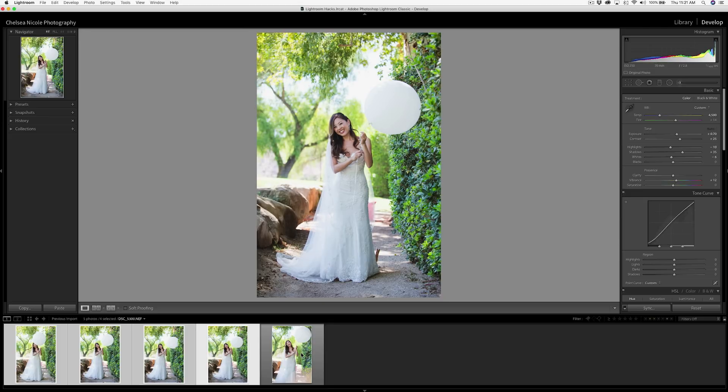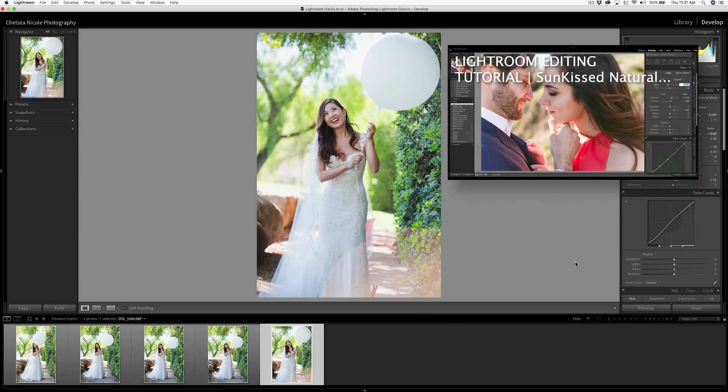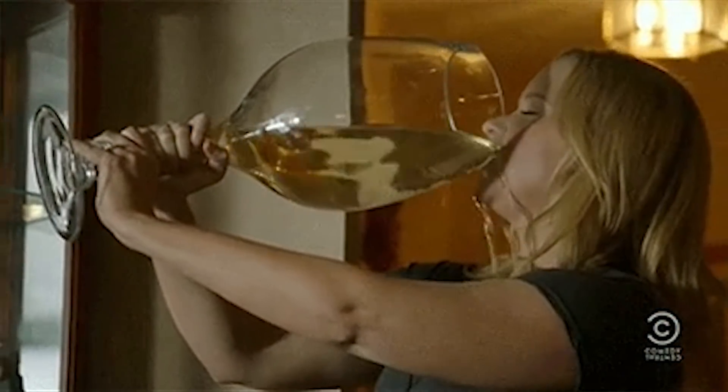This gets it really close, and then you can fine-tune from here or add a preset. If you apply a custom preset upon import, using this feature as well will really supercharge your entire workflow and have you done and relaxing with that glass of wine in no time.